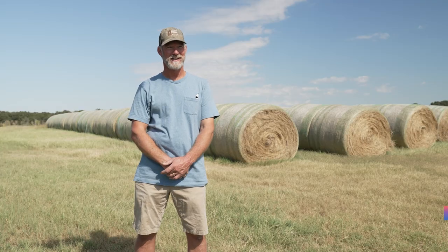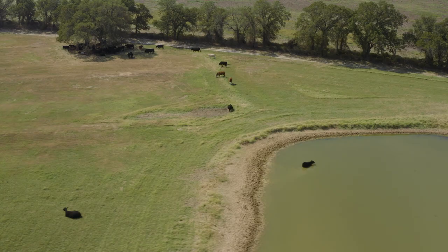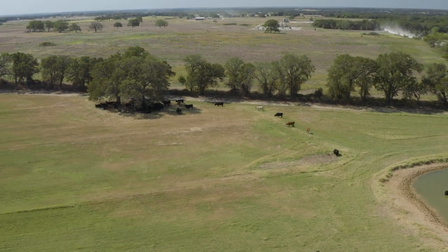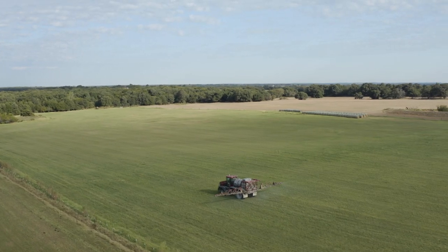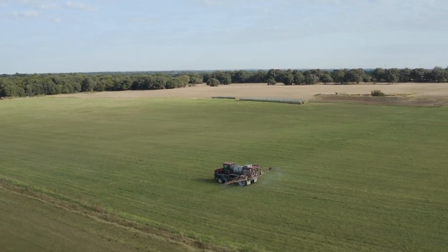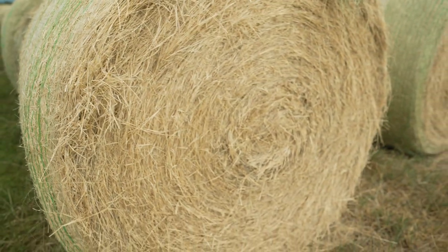We've been in the fertilizer business since 1996, and I've been growing hay on this property with my dad since I was a kid. In 2012 and 2013, we had severe drought in this area and the grasses got thin. It seems like the grass burrs took hold during that time. A hay bale that's full of grass burrs is not worth selling, especially to a horseman.